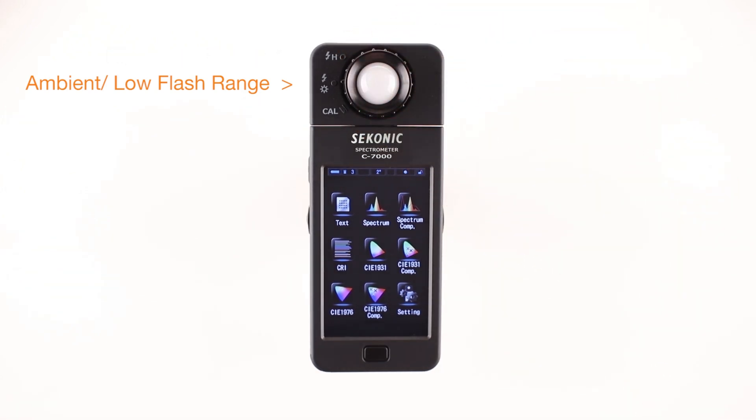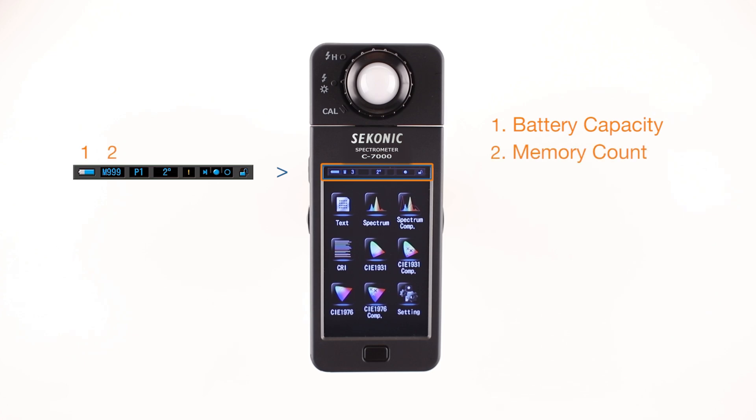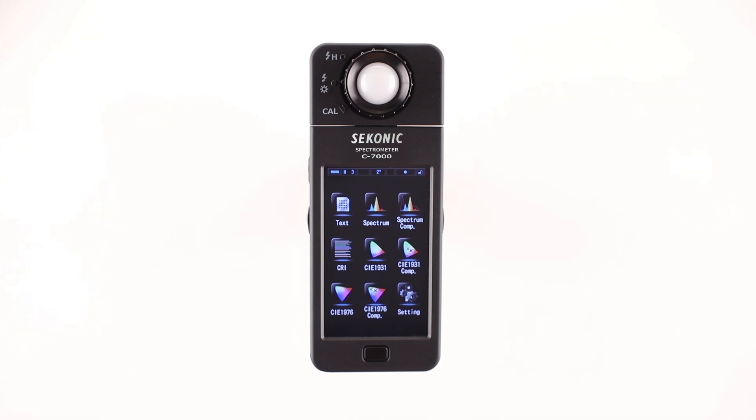Let's take a quick tour of the status bar. The status bar remains nested on the top area of most screens. It provides consistent status feedback of battery capacity, memory count, preset selections, field of view, temperature fluctuation warning, light selector ring position, and key lock status.